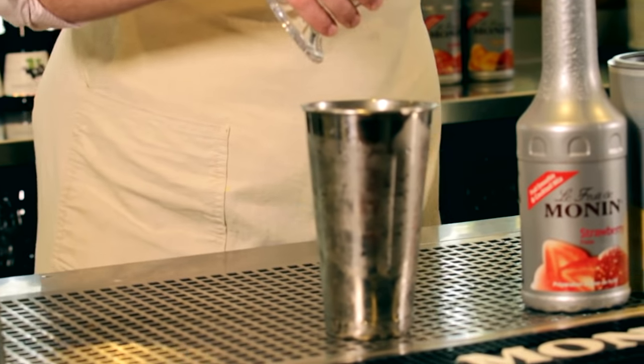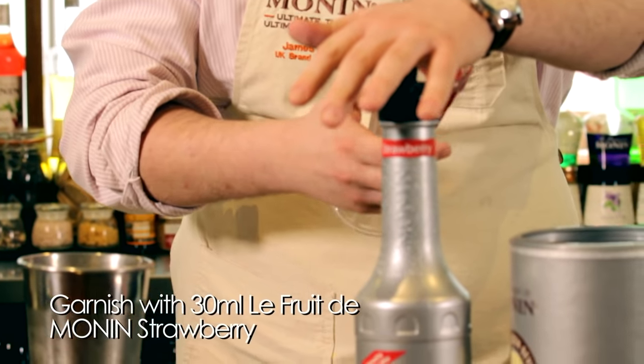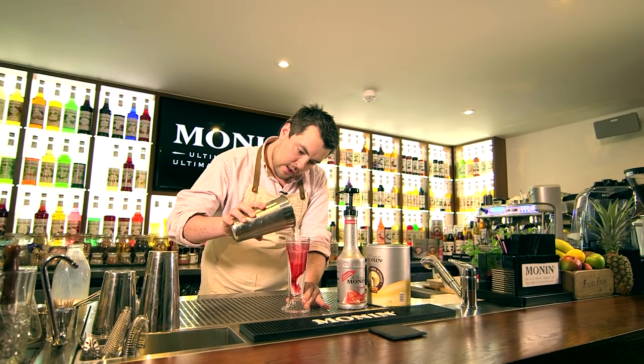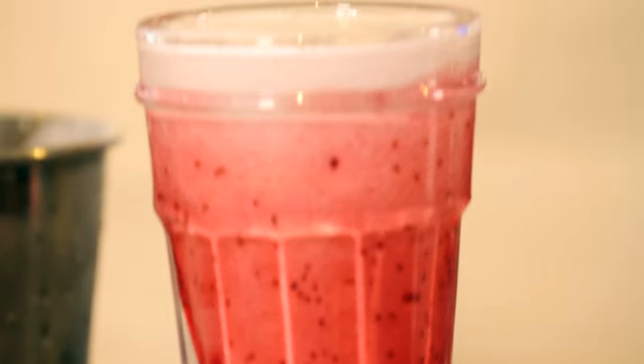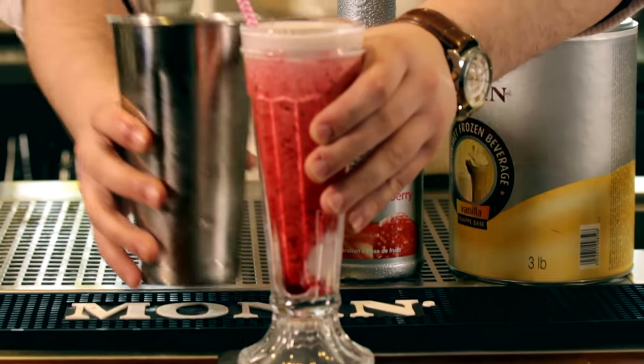You can either serve it straight in the tin, but I like to coat the glass with a bit of strawberry puree. Then you can serve it using the glass and tin, and that's the Monin strawberry milkshake.